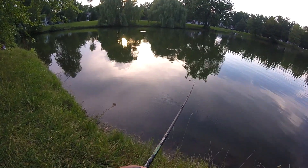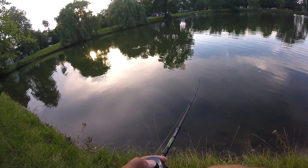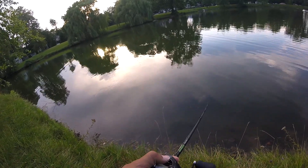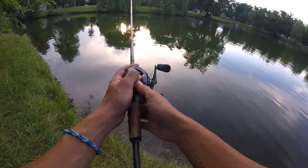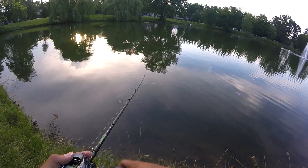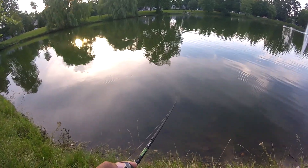That's all it was covered in. You couldn't really throw anything else — there were certain open spots where you could throw casts into it, but other than that you'd get stuck in weeds and moss. So I decided to start throwing that football jig and I started swimming it.